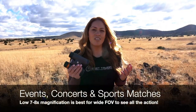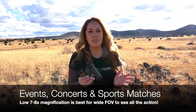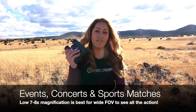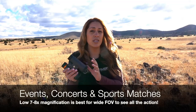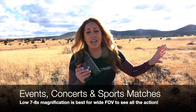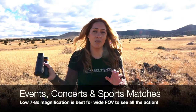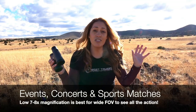Events, concerts, and sports. While more magnification sounds really tempting, it's all about expanding that field of view. With the 10s, you will be able to see what's going on with the batter or even the lead singer on stage, but you won't see the bigger picture of what the side dancers are doing or what's happening at the bases. More field of view allows you to see more of the picture simultaneously.